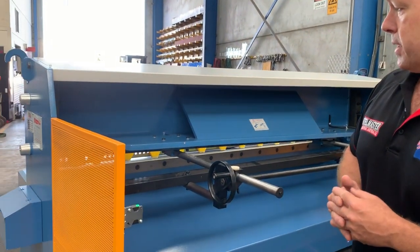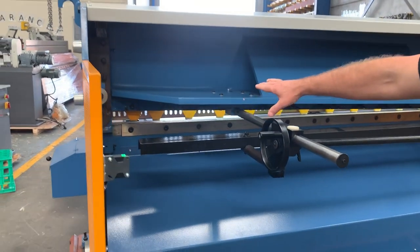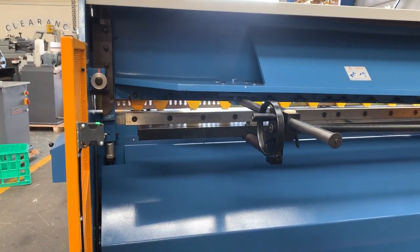We've also got high-quality, high-speed steel blades — it's a four-sided bottom blade and two-sided top, so you get very good life out of those blades.